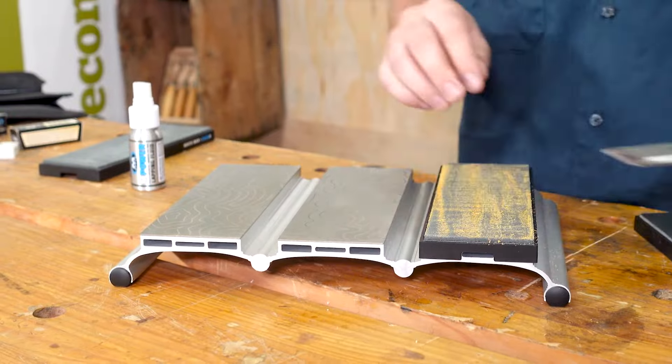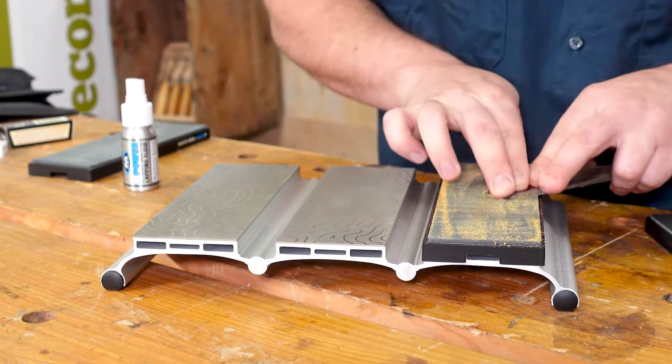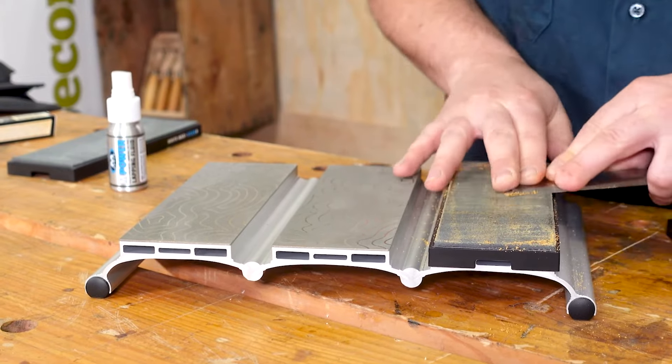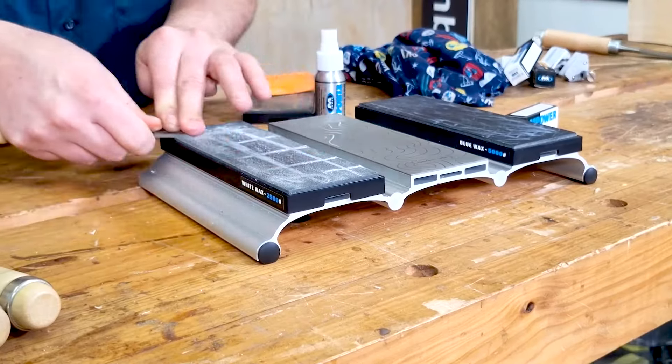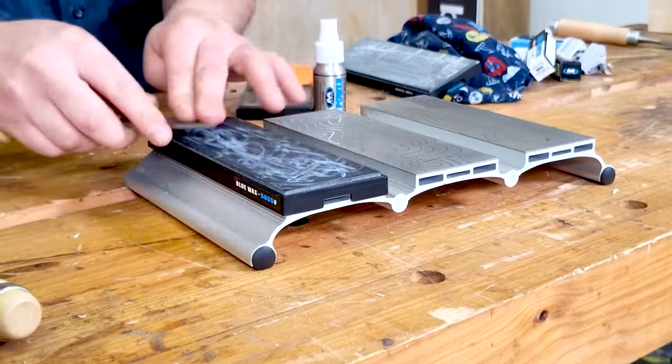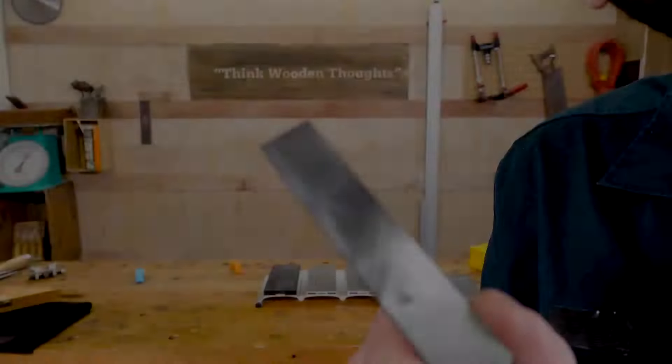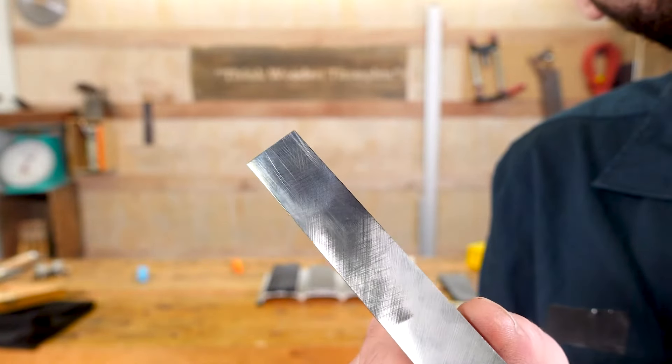Now I can move on to polishing the back. Here I'll charge the leather strops with the compound and begin drawing the back over the strop with a decent amount of pressure until the polish looks nice and even. Do this on all three strops, and once the very edge is perfectly polished, you're done flattening.